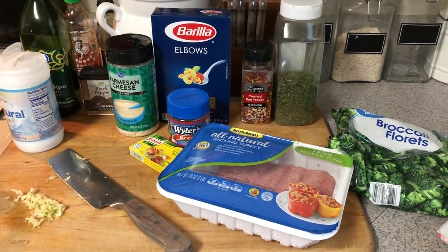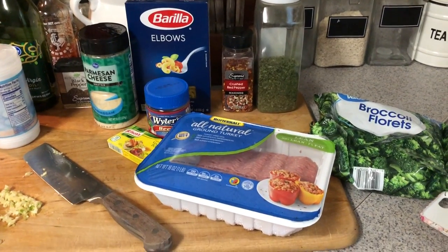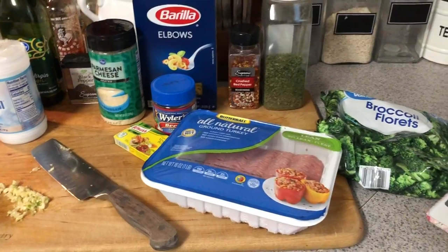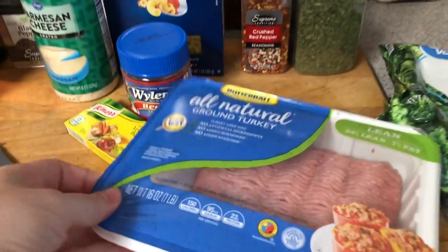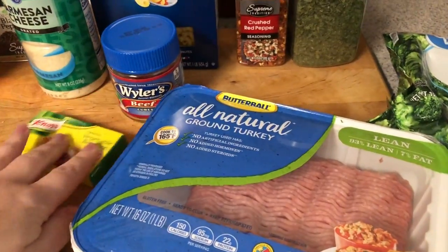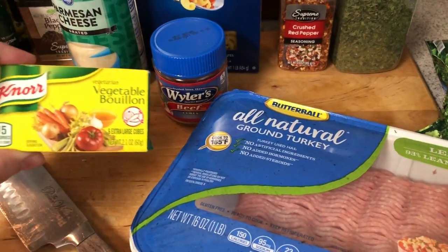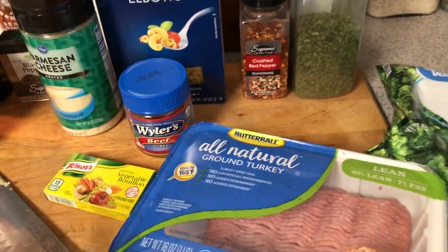This is a recipe I got off of Google. I love Google, but I have not tried it. I'm excited — the ingredients sound very familiar. I'm sure it's a basic recipe, but we're going to use what I have. I wanted to get creative so we don't get tired of the same meals. I have all natural ground turkey, and the recipe says to use chicken broth, which I don't have, or vegetable. I have vegetable bouillon or beef — I'll decide which one.